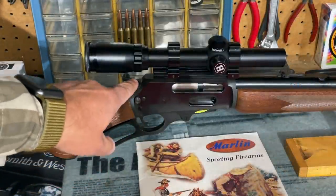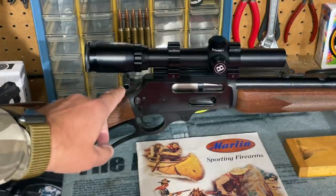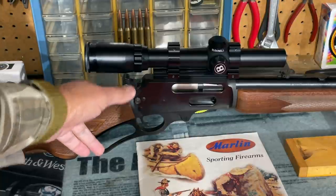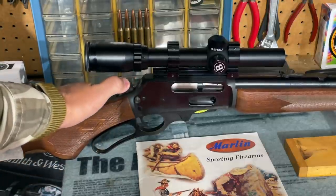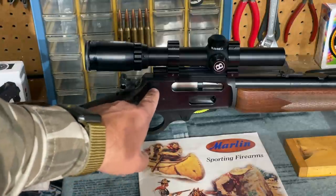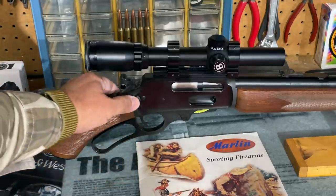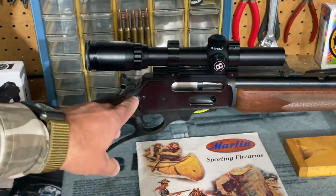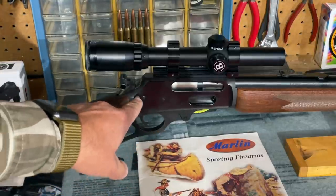Moving forward to the receiver — before I get there, I'll point out this little hammer attachment, which was included with all Marlin rifles back in the day. Since the top was drilled and tapped for a scope mount, with the optic in place trying to reach the hammer spur with your thumb would be very difficult, but with the attachment it's very easy to cock the rifle. This rifle was manufactured around 2002, so it has the cross bolt safety. Some people don't care for that, but after 1988 all Marlin rifles of the 336 variety had it.